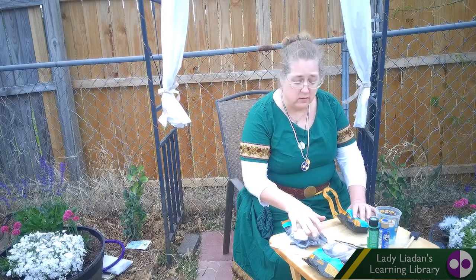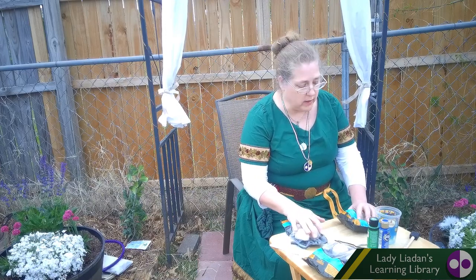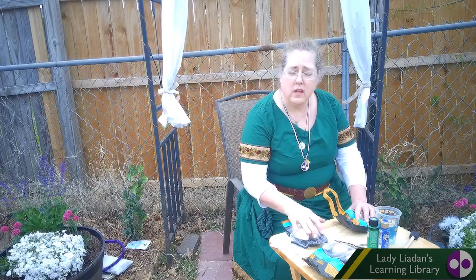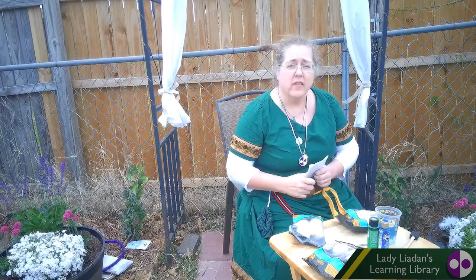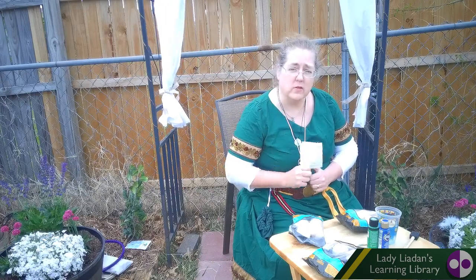After we paint, we are going to learn how the game works. I've got the rules right here. There are several different rules, but we're going to use my rules today.